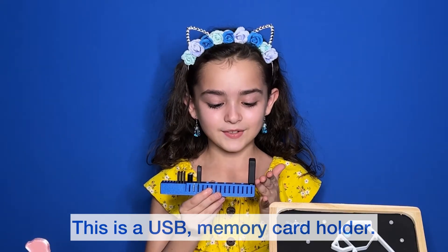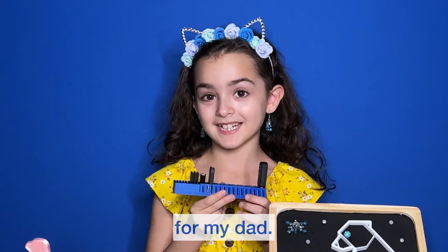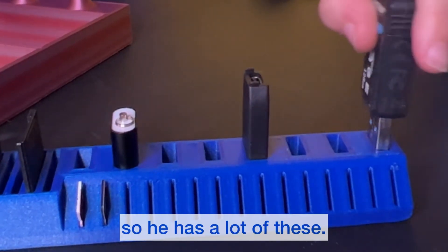This is a USB memory card holder for my dad. He's a tech person so he has a lot of these.